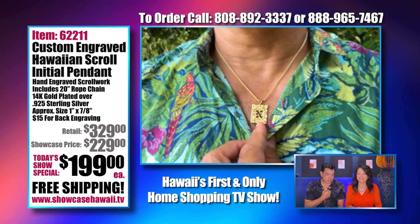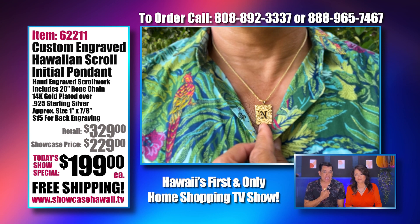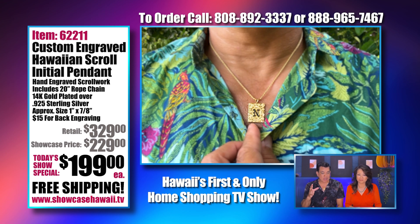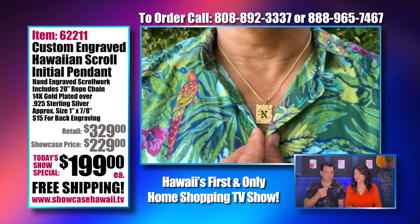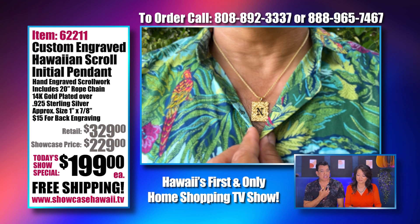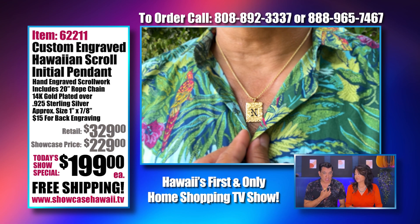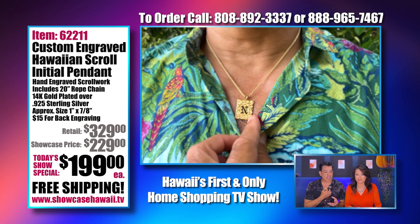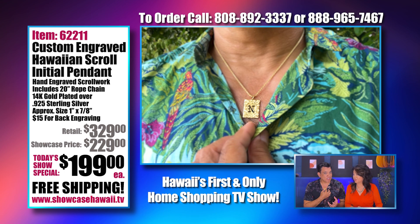It's a capital initial — a large initial — and it has that black enamel. You can choose what you want: raised gold or black enamel. We have that on the site. And then you have that beautiful scrolling. We include a 20-inch gold-plated over sterling silver rope chain. I want to point out this is gold-plated over sterling silver — we get a lot of people asking if it's solid gold.